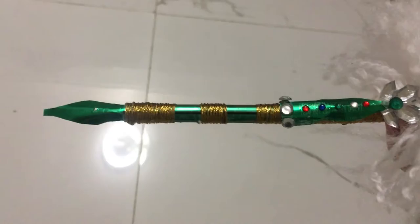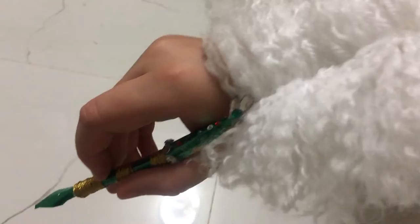Hello, welcome to my channel. Thank you so much for joining me. I'd like to share with you how to make this rather attractive fake ostrich feather quill pen.